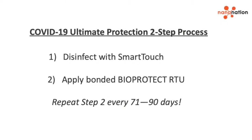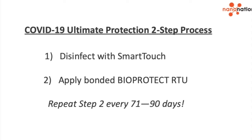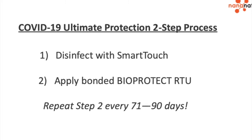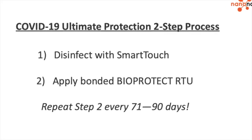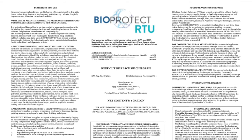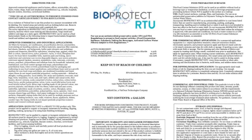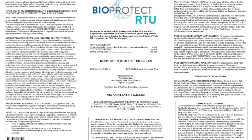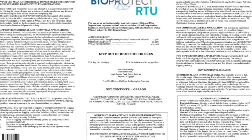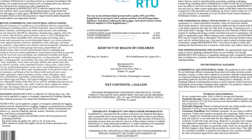You have completed step one of the COVID-19 ultimate protection process, so now it is time to move to step two: apply the Bonded Bio-Protect RTU layer. Bio-Protect RTU is a protectant used to coat all surfaces. It is safe to the touch, though gloves are recommended, and it is food safe, so it is left on surfaces until dry.